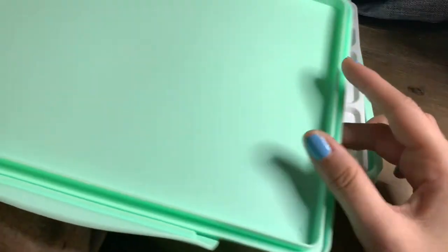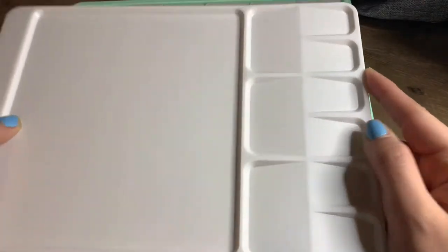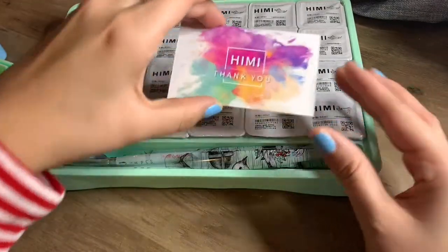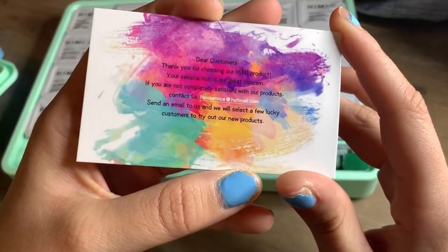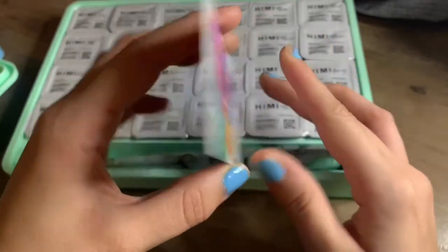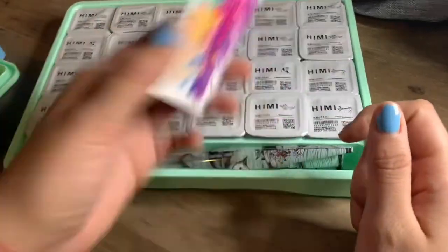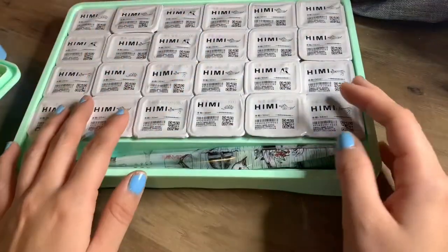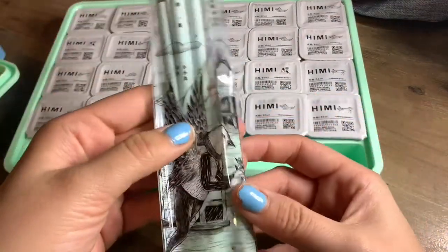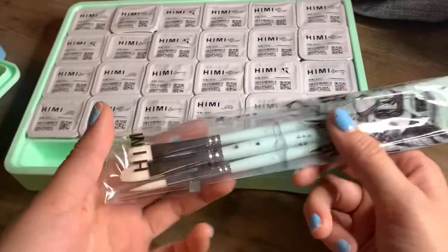Oh, so big! It comes with a bigger palette — I like it! Oh, there's a card — this is so nice, they never had that before. That's so cool, I'll keep that to the side. Oh, it comes with brushes! Look at the packaging, so cool. I really wish I got the blue one now.